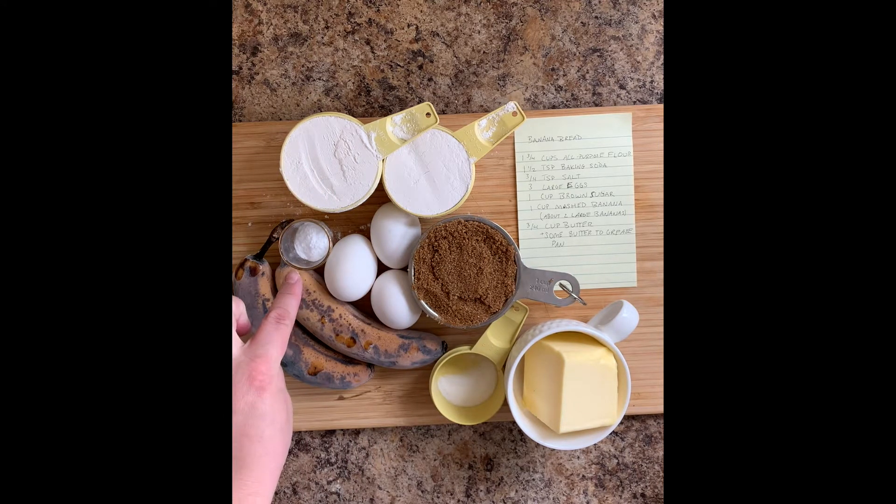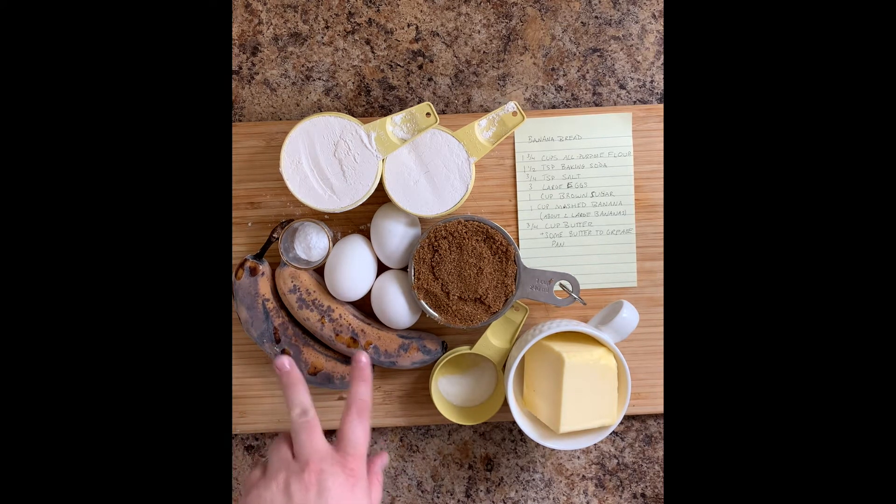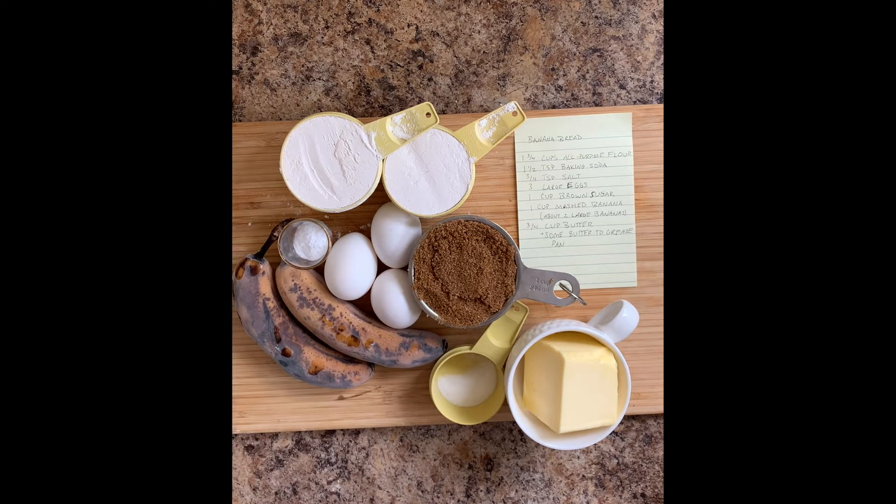One and a half teaspoons of baking soda, three-quarter teaspoons of salt, three large eggs, one cup of brown sugar, one cup of mashed bananas — the bananas aren't mashed yet, they're fresh out of the freezer so I'm gonna let those defrost — and three-quarter cups of butter, plus a little bit extra to grease the pan.